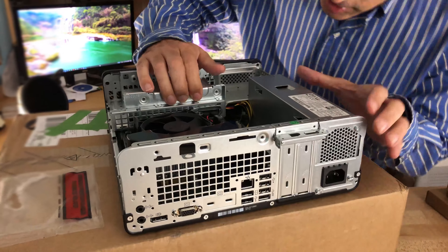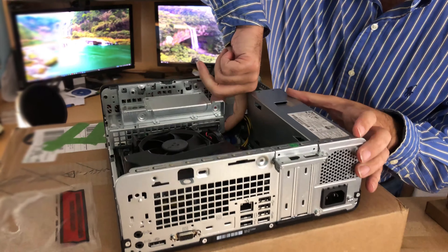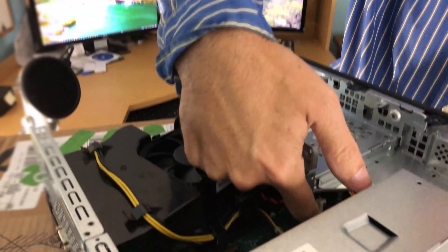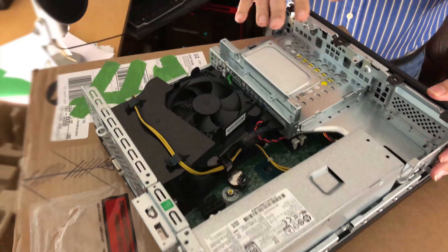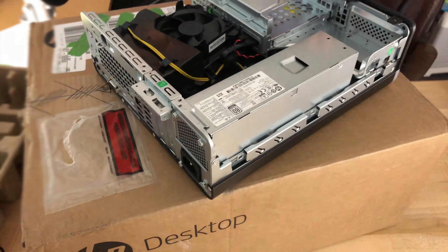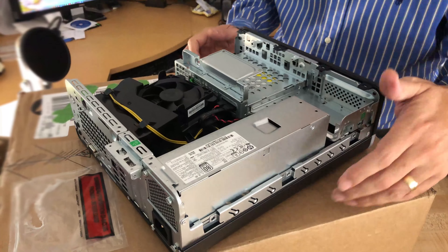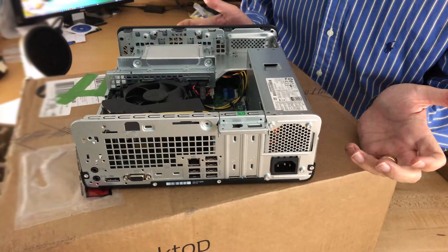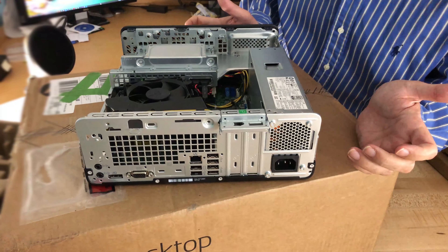The memory is underneath here. There are two slots, and at this point there's a single 8 GB chip installed. The SSD drive is sitting in its little bracket here, so it's well positioned.